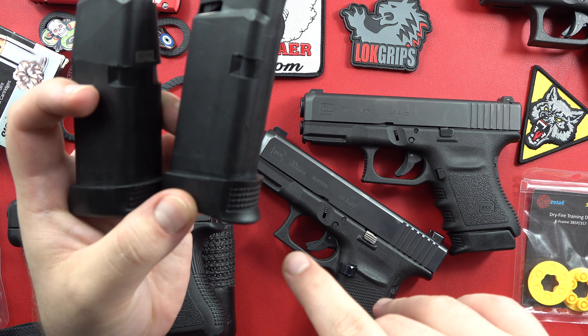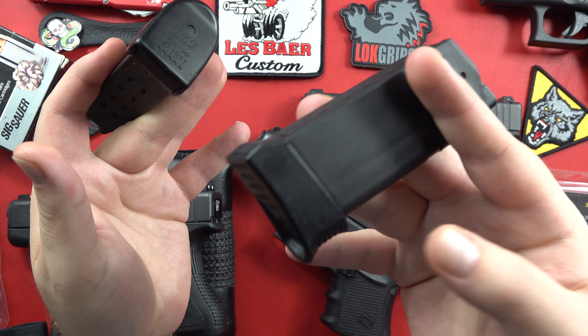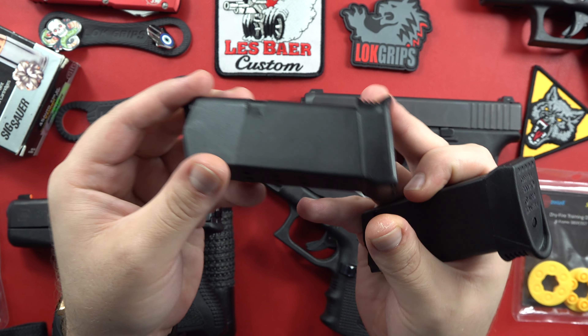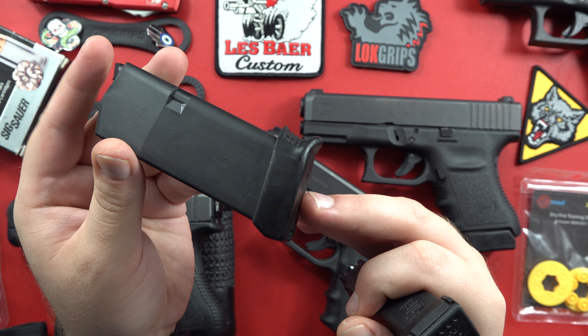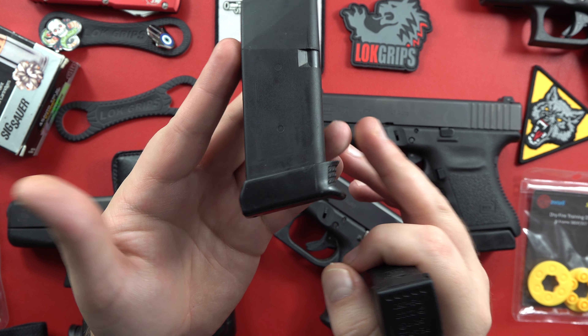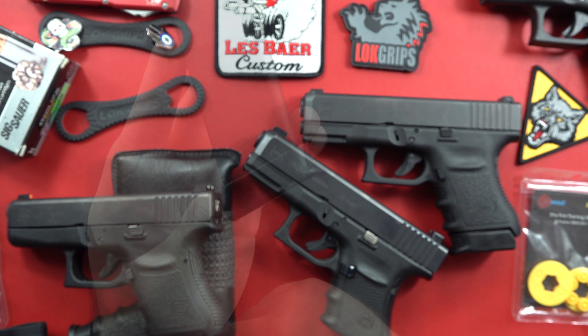Continuing to talk about the magazines here — there probably aren't many options to make the Glock 36 one less round. But with the Glock 30, if you wanted to take one round off this pistol, take off the finger groove style base plate and put on a flat base plate, bringing you down to nine rounds in a flush fitting mag.